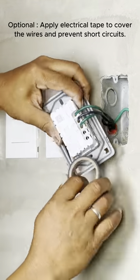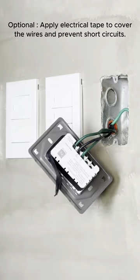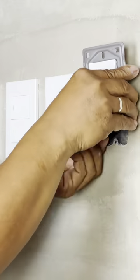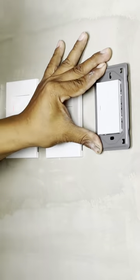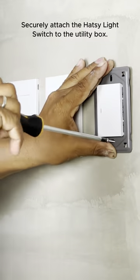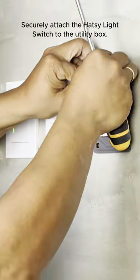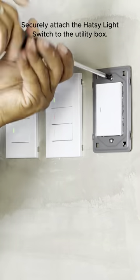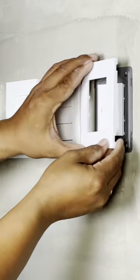You can opt to apply electrical tape to the sides of the switches to prevent any potential short circuits during installation. Now, carefully secure the wires inside the utility box and firmly mount it using the screws. Finally, start installing the faceplate of the HOTC Wide Series switch.